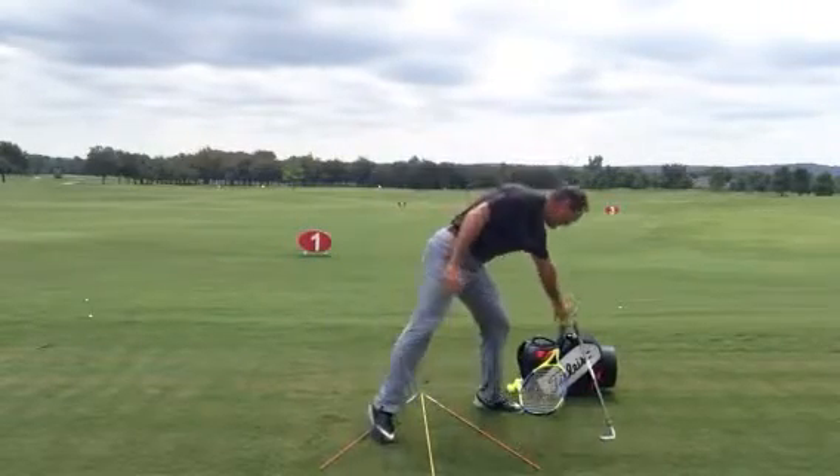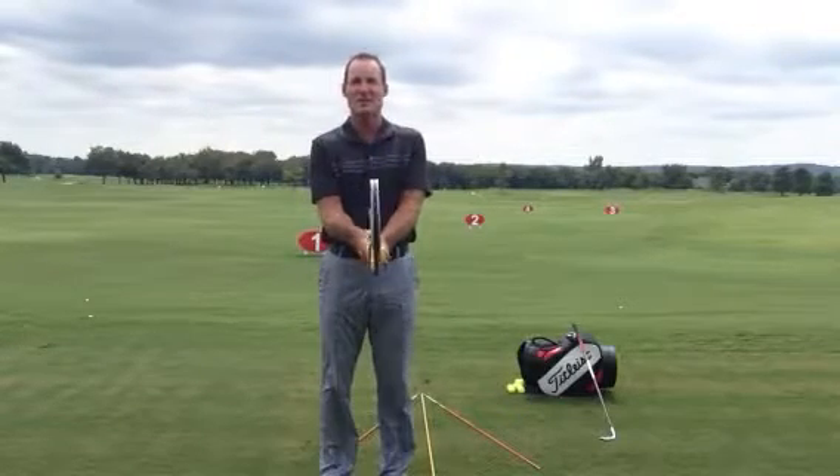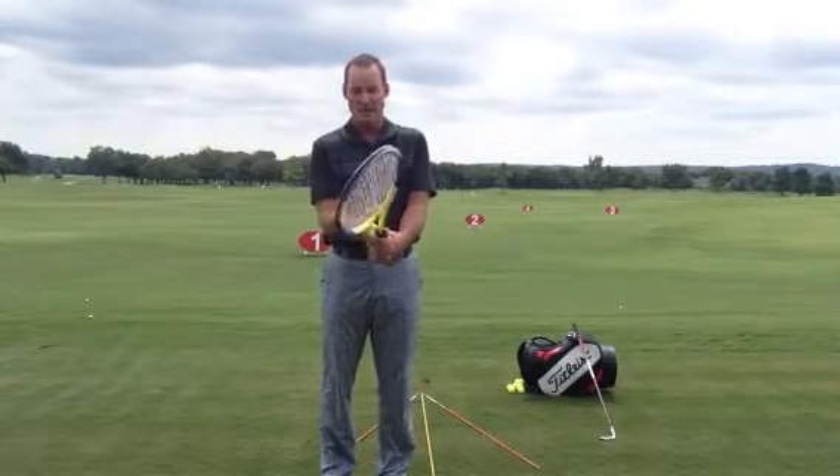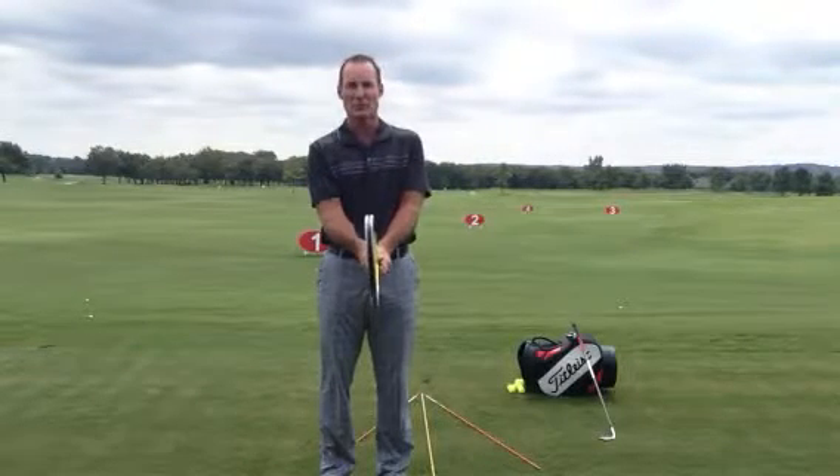I've got a tennis racket here for demonstration purposes — you guys can see on video a lot easier than a club face on a golf club. But if you take a tennis racket or a racquetball racket at home and work on this, I think it'll really help you out.